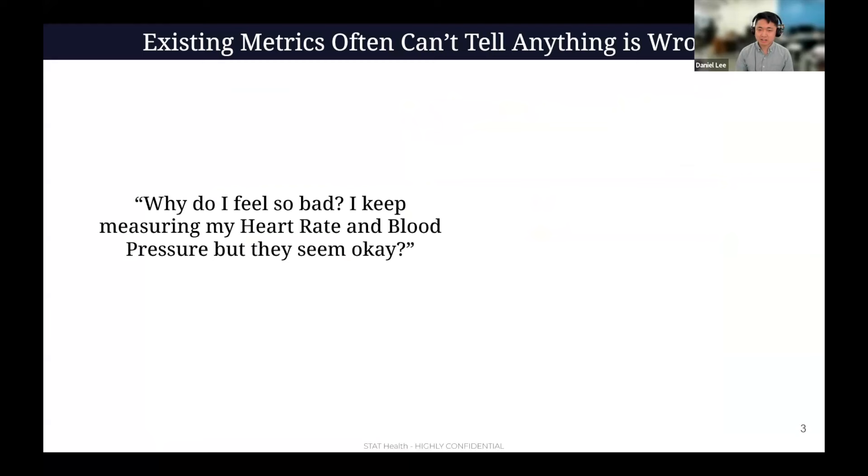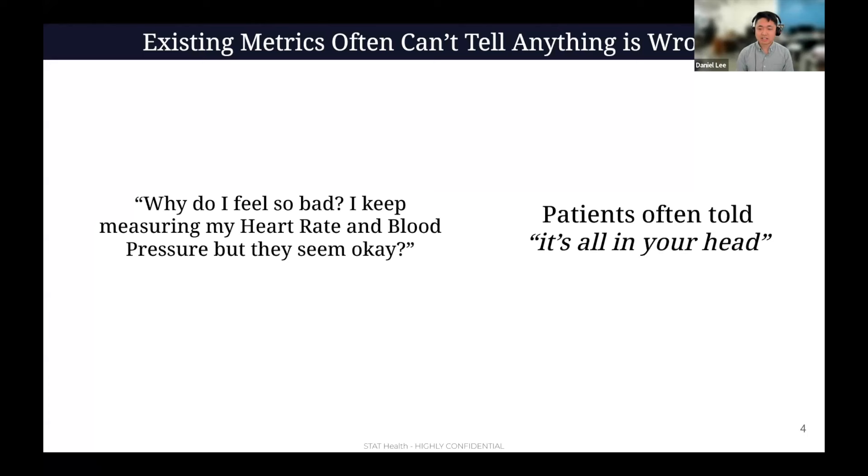The existing metrics, as you all know, many times do not correlate with how you're feeling. We very often see people saying, why do I feel so bad? I keep measuring my heart rate and my blood pressure — that's what people are telling me I need to be measuring — but they seem normal. That's what the doctors see too very often, because the doctors don't really have the right objective tools to measure the abnormal physiology going on in these conditions. And because of that, I'm sure you've all heard that it's all in your head — just because they can't really see that anything is objectively wrong. The irony is that it is in your head.